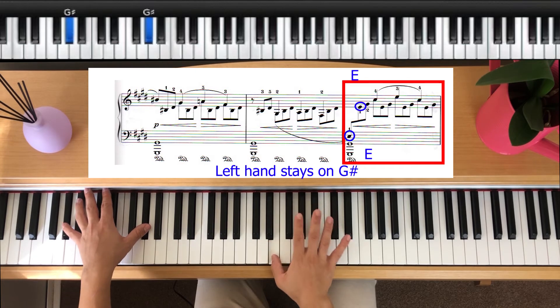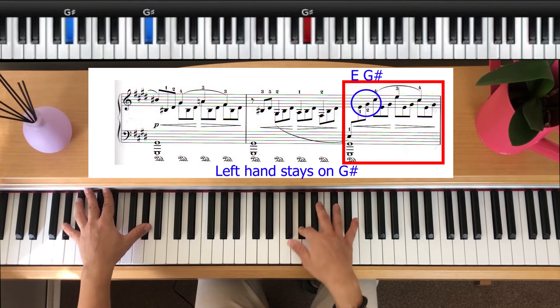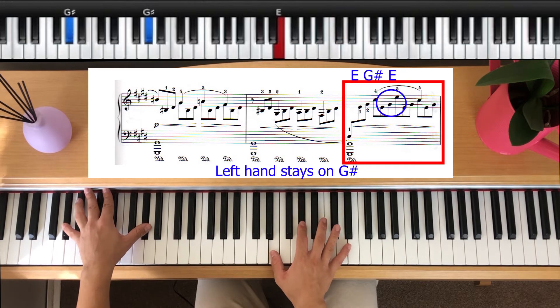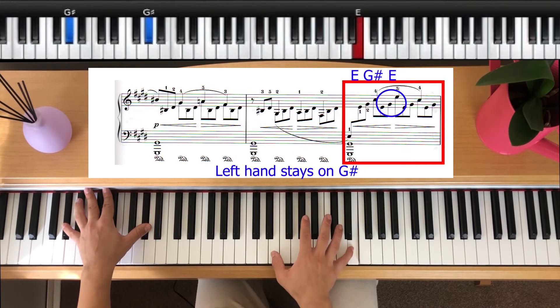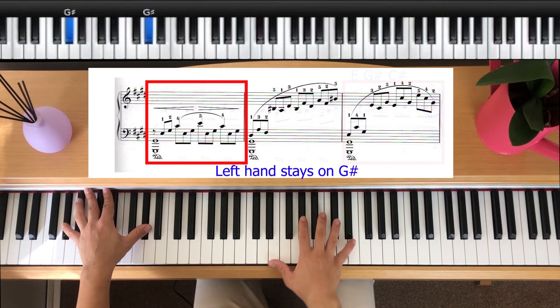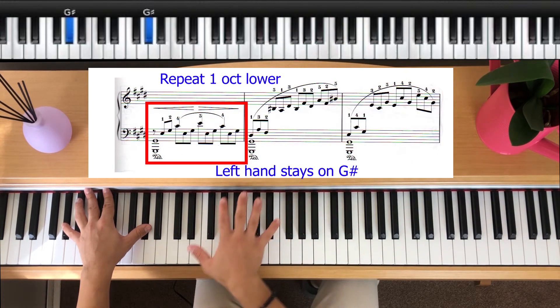So we go E, E, G sharp, and then we're going to go C sharp, go back down to E, G sharp, E, E, G sharp, C, E, G sharp. We do the same thing we did up here, an octave lower. Notice that I missed the first note — the left hand is treated as the first note.